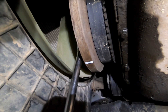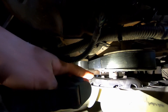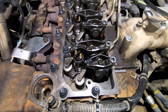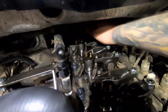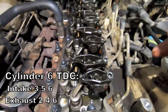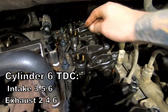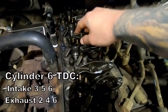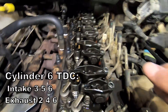You can see the mark on the crankshaft pulley is right back at the 12 o'clock position. Now cylinder one should be tight — and it is — while cylinder six is loose. You can now adjust the remaining valves: intake on cylinders 3, 5, and 6, and exhaust on cylinders 2, 4, and 6 — basically everything you didn't do in the first position.